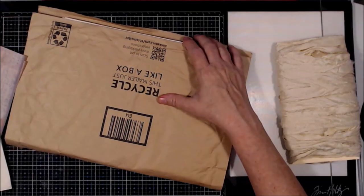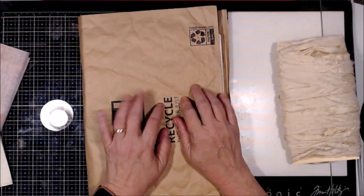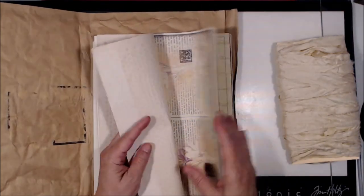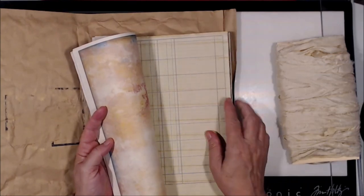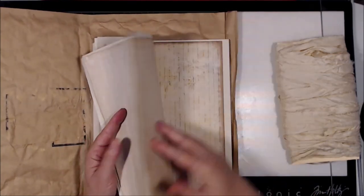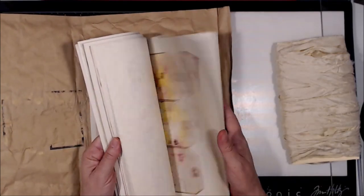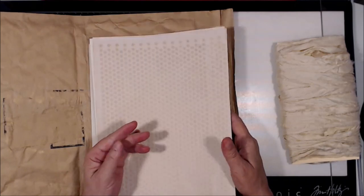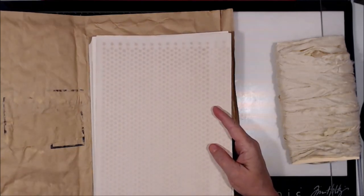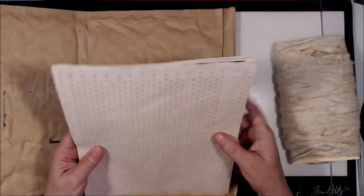I'm going to be using recycled Amazon packaging. I will be using coffee-dyed paper. I will be using some coffee-dyed ledger paper. And I will also be sewing all of my pages together because, for me, it adds texture and I think it looks really cool.